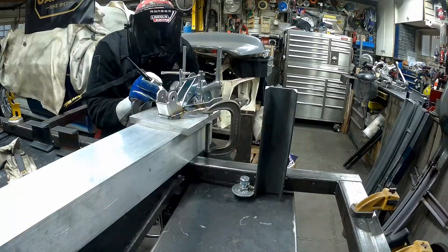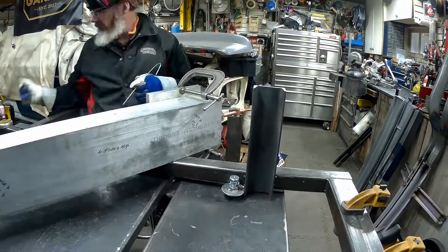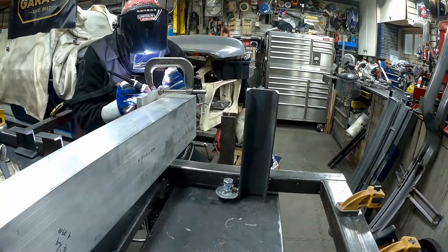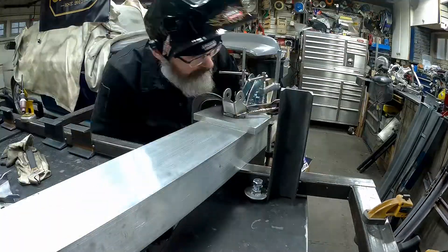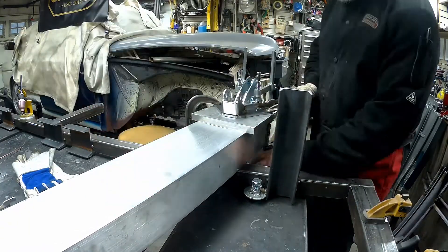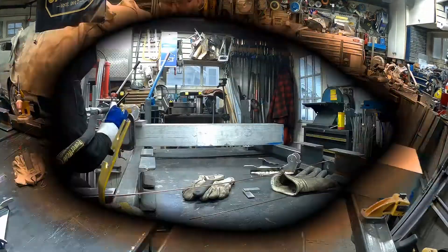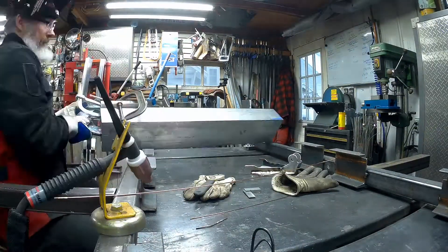We're looking good so far — most of it tacked in there. Lots of flipping and turning and trying to figure out the right angles as we go, basically just trying to get this thing done. Lots of clamps — got to use lots of clamps. I was clamping this thing so much it was getting in the way.